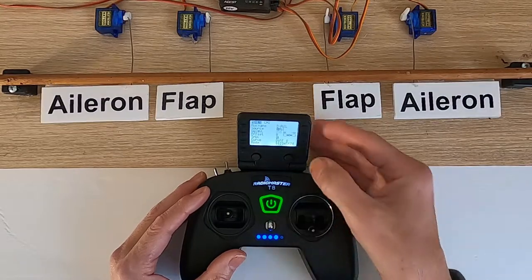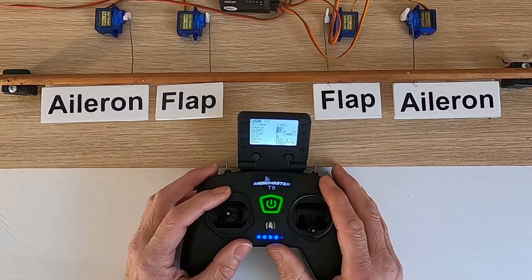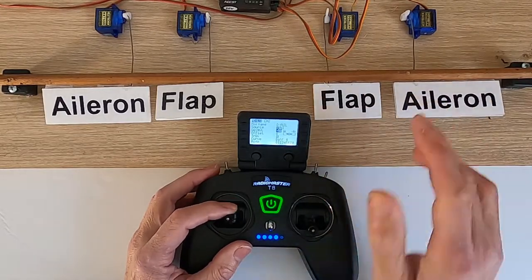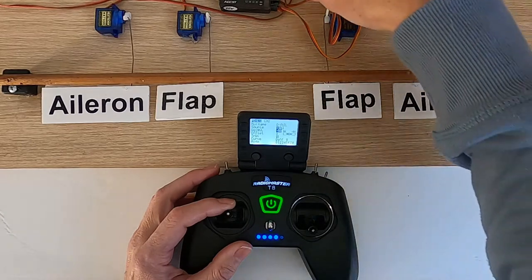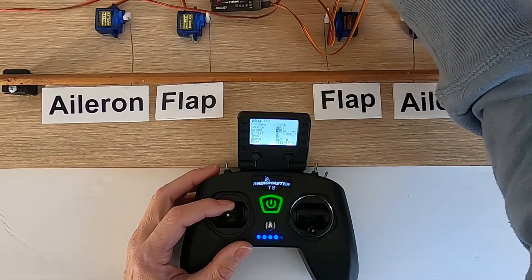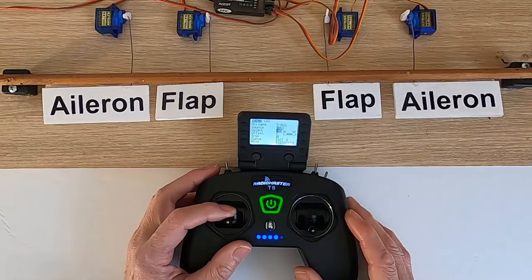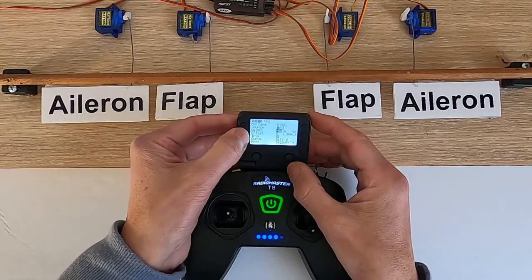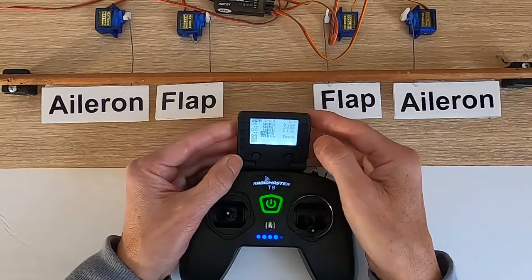Now we can test our elevator again. This one is correct. The other channel — channel one — yes, that is incorrect for the elevator. So we're going to return and come out.